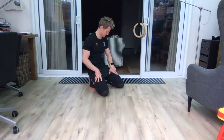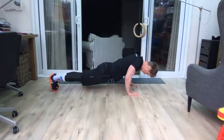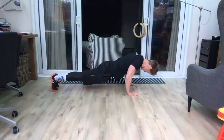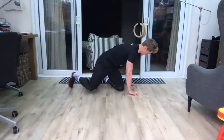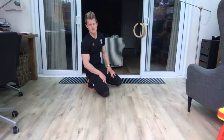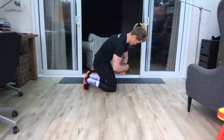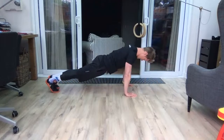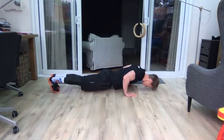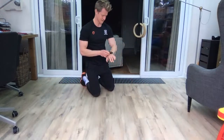Two sets left — nine and ten. Keep that slow controlled eccentric on the way down. Last set: give it everything, tempo as slow as you can. Down — control it — one, slow as you can, two, control it, three, four. Rest there — all ten sets done.